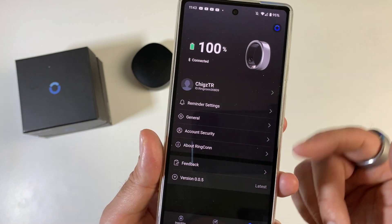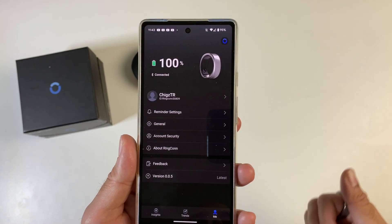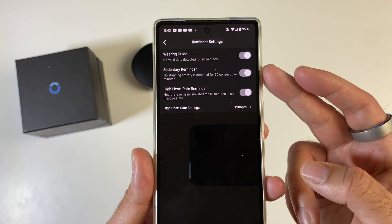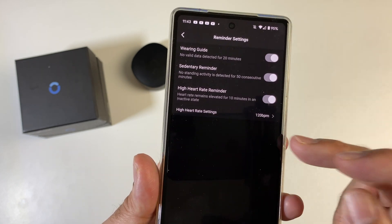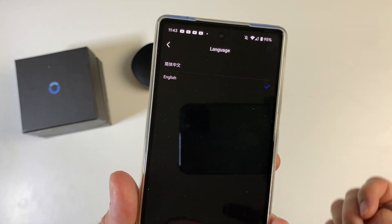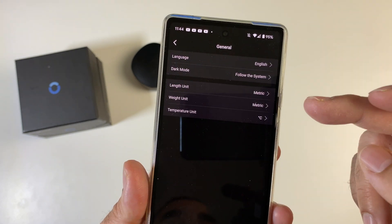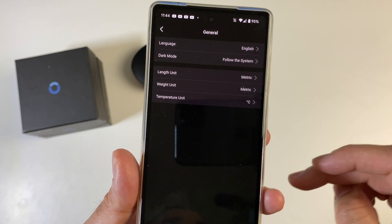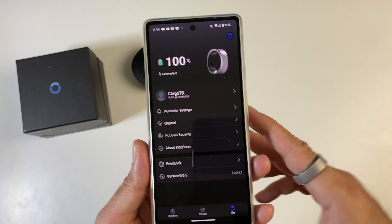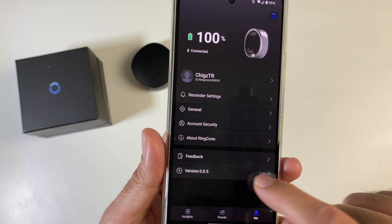Tapping on Me gives you more settings. You can enter personal information like date of birth, height, and weight. There are reminder settings including wearing guides, sedentary reminder, high heart rate reminder, and high heart rate settings. Under General you've got language — currently only two languages available — dark mode that follows the system, length unit, weight unit, and temperature, which I've set to Celsius. Account security lets you bind, unbind, or change your email address. Under About you've got terms and conditions, policy information, feedback, and firmware update.